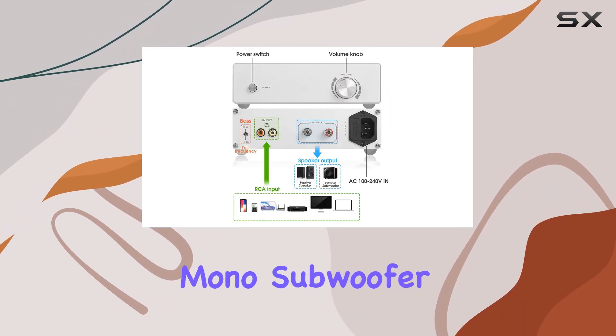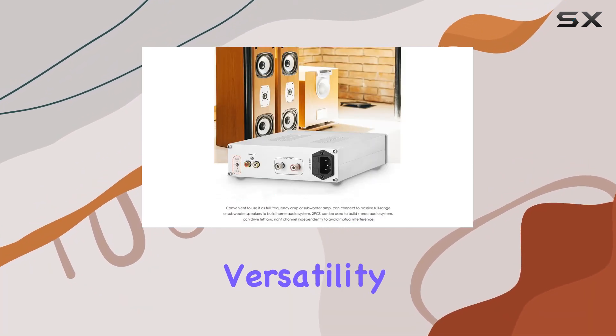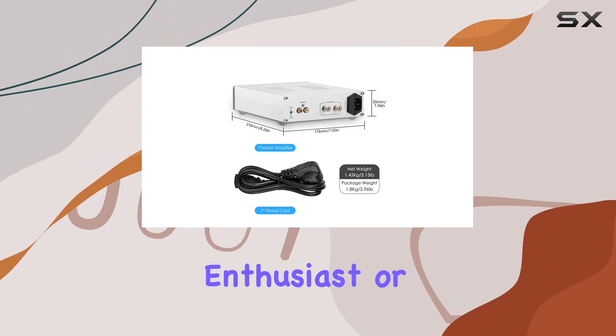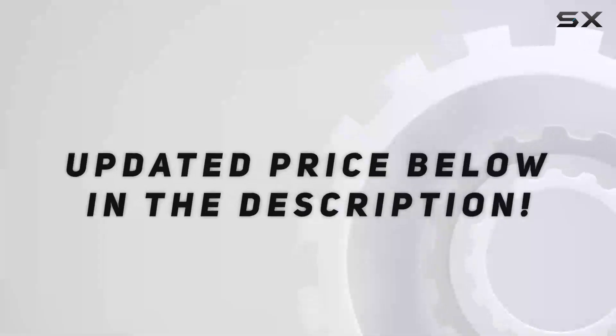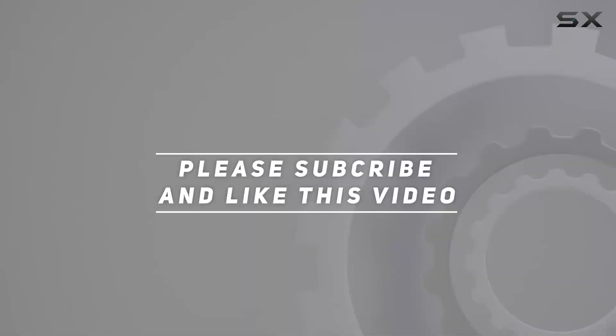In conclusion, the TKFDC Hi-Fi Digital Mono Subwoofer Full-Range Power Amplifier impresses with its power, versatility, and thoughtful design. Whether you're a hi-fi enthusiast or looking to upgrade your desktop audio, this amplifier deserves a spot in your setup. Check out the video description for the updated price, and thank you for watching.